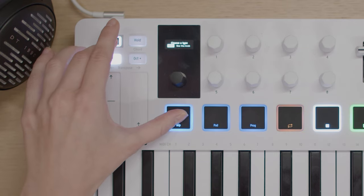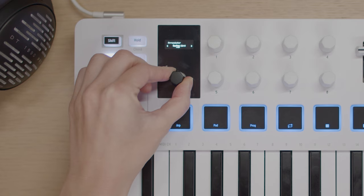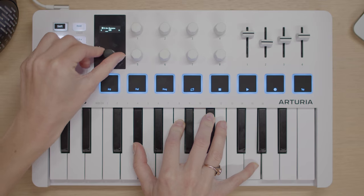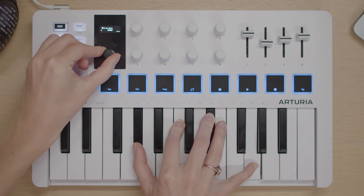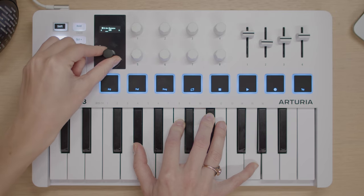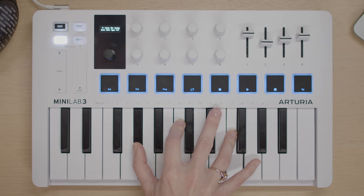Press shift plus hold the ARP button to open the menu where you'll find an on-off switch and the arpeggiator mode option, which lets you choose the order in which your notes are played — including up, down, random and much more. You can also adjust musical time divisions, swing, the length or shortness of notes with the gate option, and the number of octaves to use. Each of these controls can be tweaked in real time using the 8 encoders, letting you easily create and customize arpeggiated melodies in seconds.